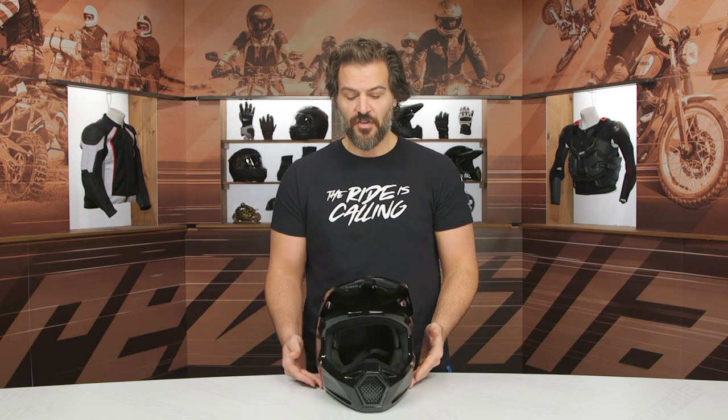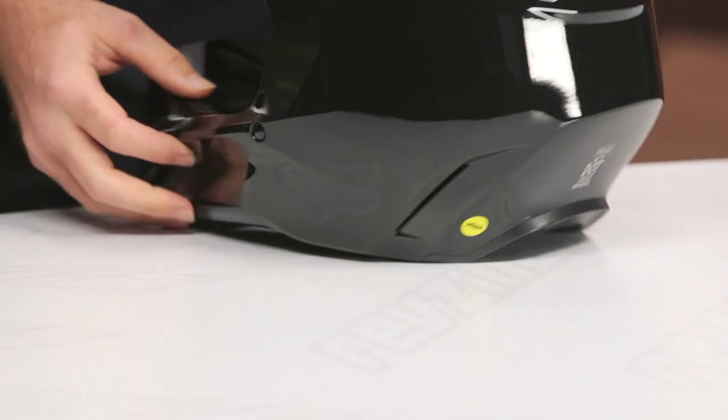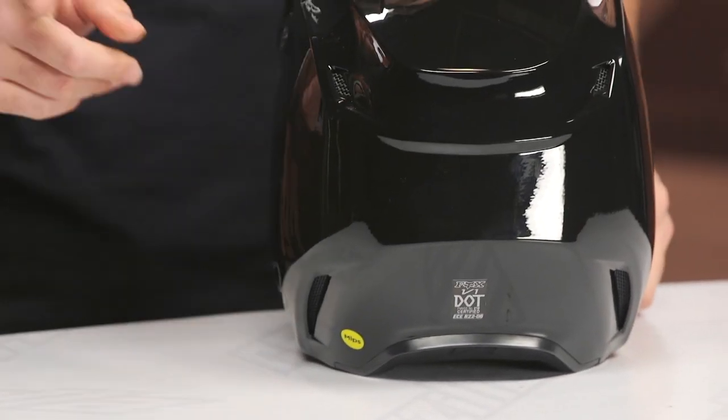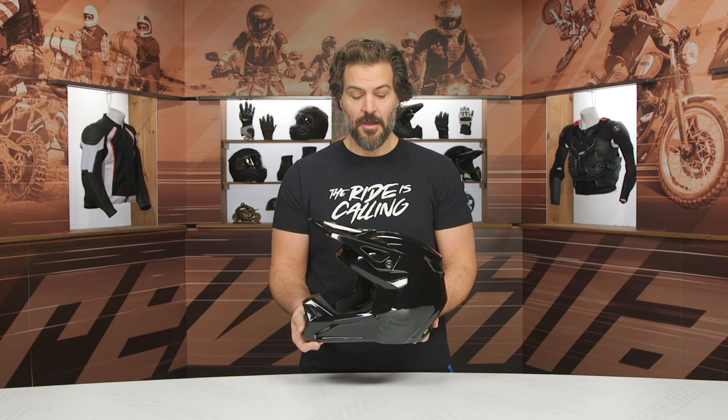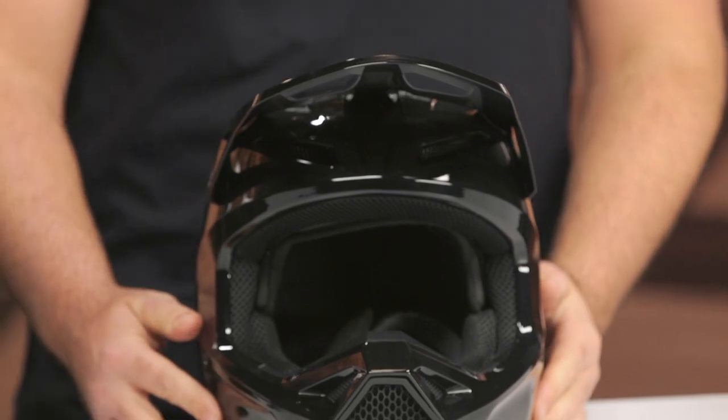DOT ECE rated, seven intake vents. If you're familiar with the previous version, you'll notice the vents have changed a little bit — you no longer have those massive vents down the side of the chin bar, and that's where they're able to shave some weight. You'll also have four exhaust vents out back to let that air escape. At 2 pounds 13 ounces in a medium, when you hold them both in your hand you can really feel how much weight has been reduced.